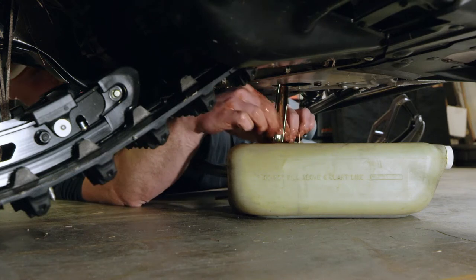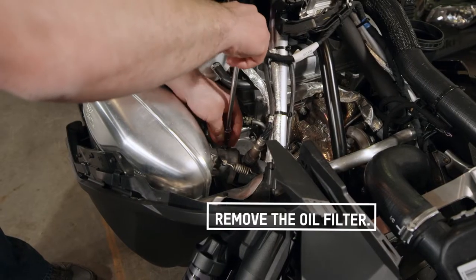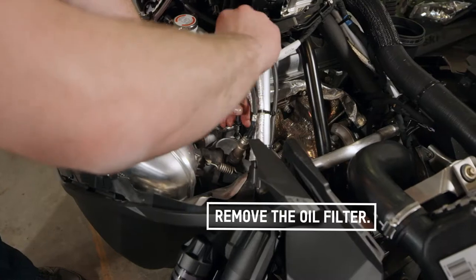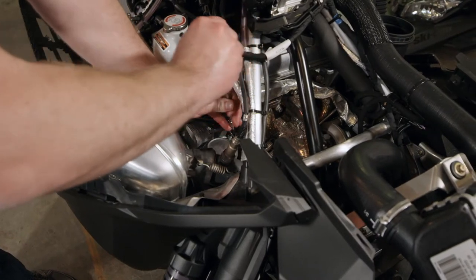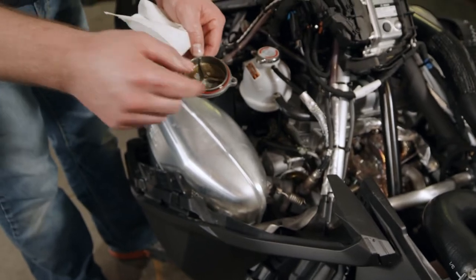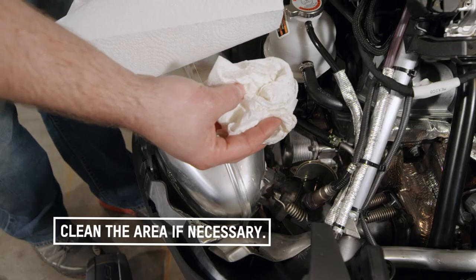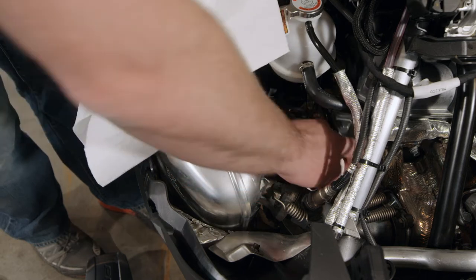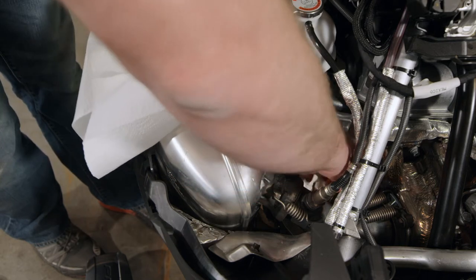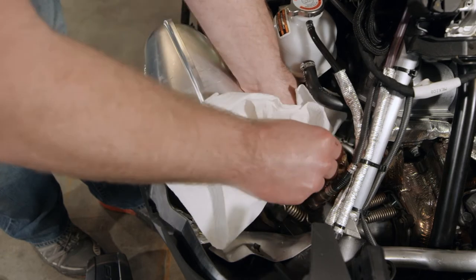While we let that oil drain out the bottom, the next step is to get the oil filter out. There's a cap right here with three torx heads on it — remove those three bolts. With the three bolts removed, take the cap and pop it off. This will be the oil ring you need to replace — pull the oil filter. Once you have the filter out, you can take a rag or an extraction device to get the little bit of oil on the bottom of the filter housing all out.